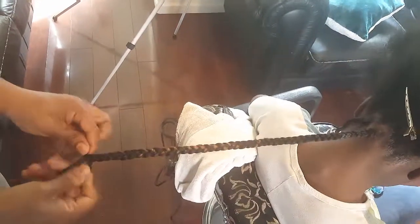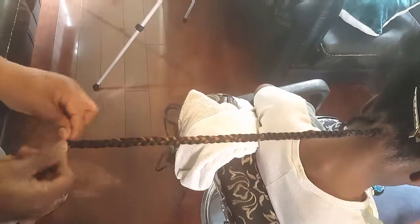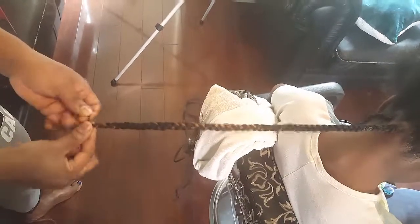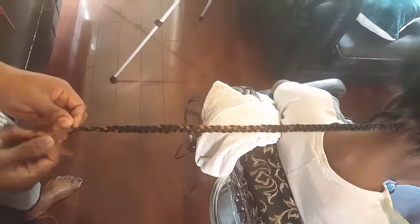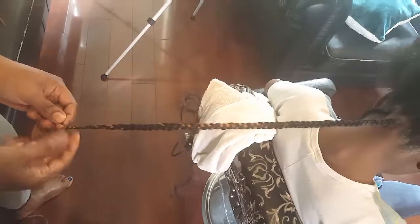I keep smoothing the hair out as I go along to eliminate bumps and to eliminate frizz. As you can see, I have an extra piece of hair hanging at the bottom that is not needed, so I'm going to take my razor comb.